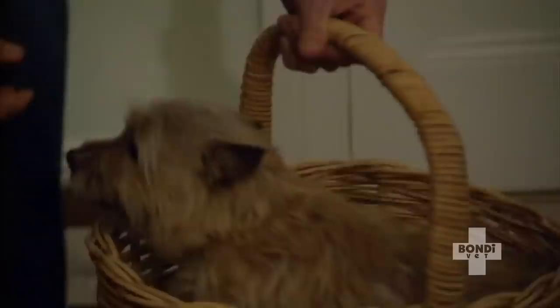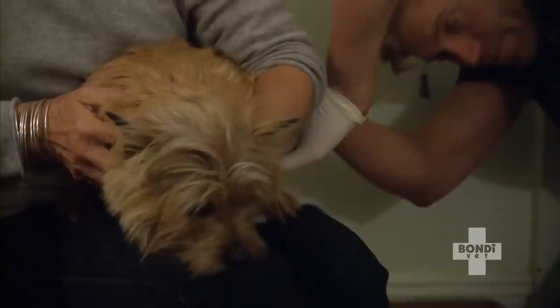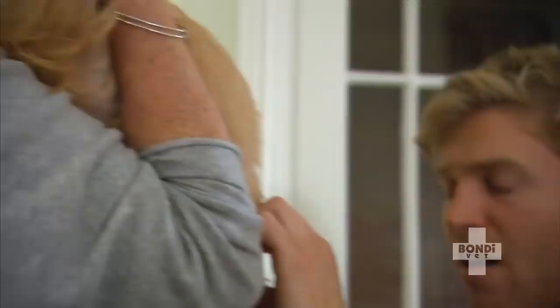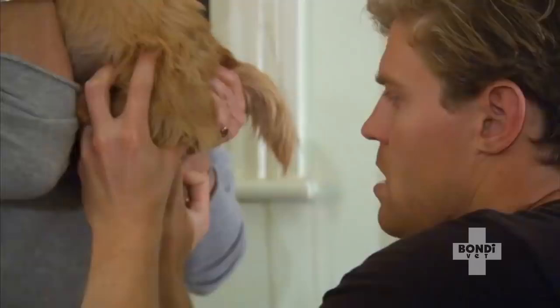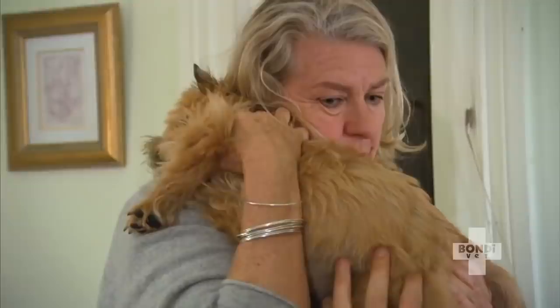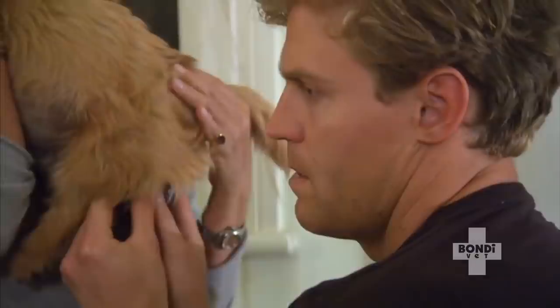Jeanette is worried about her Norwich Terrier Bindi, who's having problems with her first litter of pups. Even though she's five and a half — a mature mother in the dog world — it's to be expected that she's just not too sure about the whole thing. This breed is notorious for difficult births because of their small pelvis. The head is through but they're stuck waiting for the shoulders to come through. The vet tries to get fingers up around her shoulders to assist.